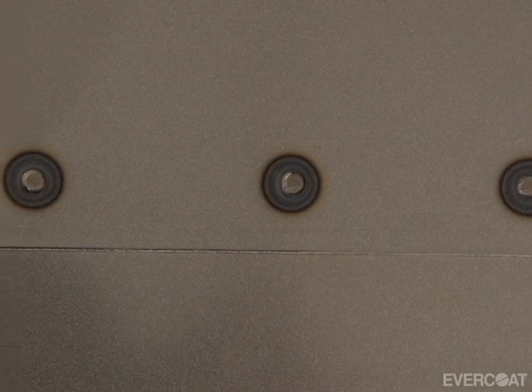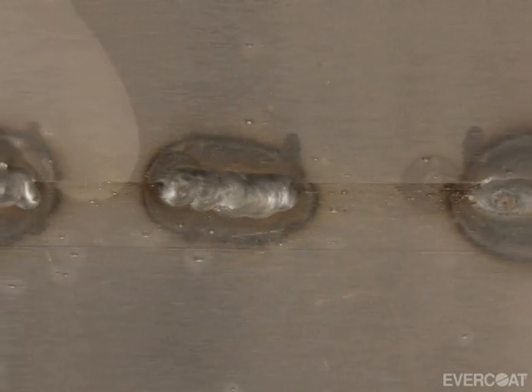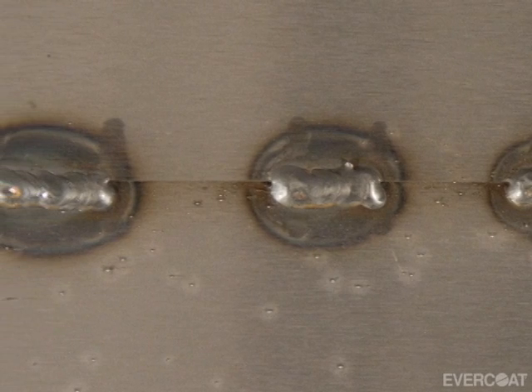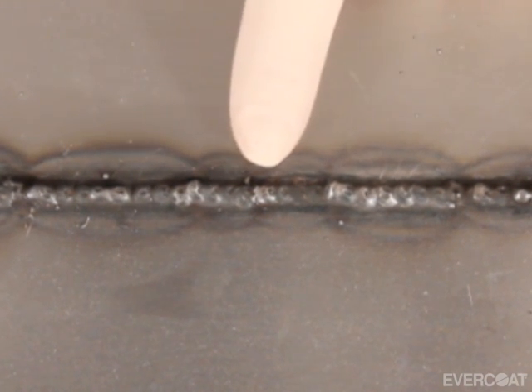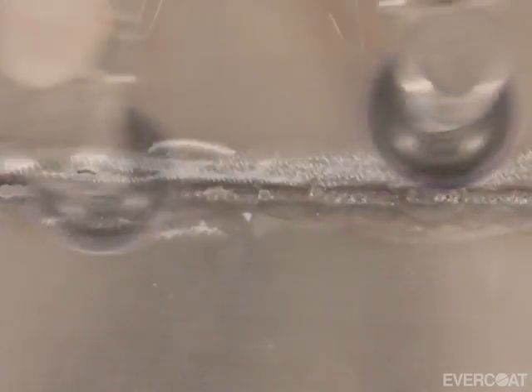Stitch-welded or spot-welded panels can possibly flex or move over time and cause post-repair mapping. Another issue is the potential for corrosion to migrate between the panels and cause repair failure. The recommended procedure is to apply fiber-reinforced filler over solid welds. When applying over a welded seam, be sure to level the weld as close to contour as possible. Excessive surface contour or irregularities can also cause post-repair mapping. After the weld has been ground to contour, mix and apply the desired material as previously shown.